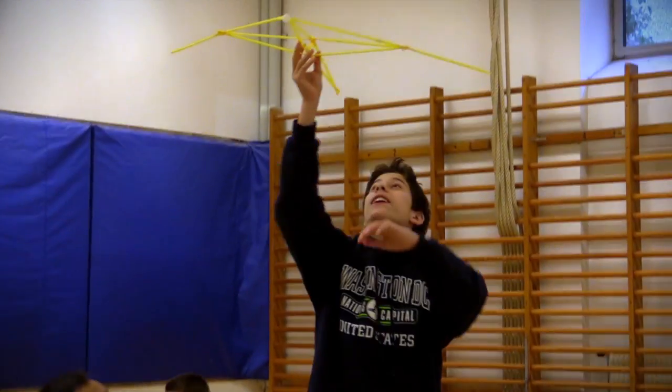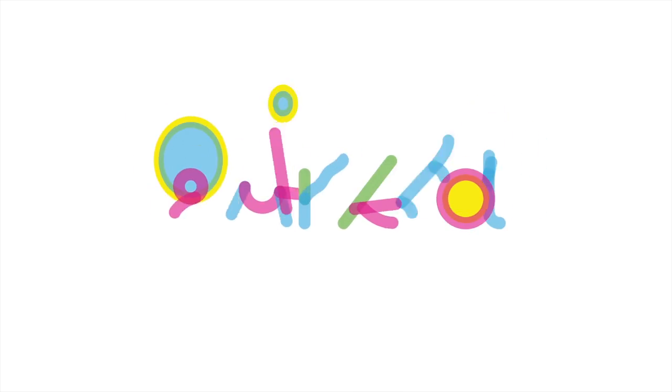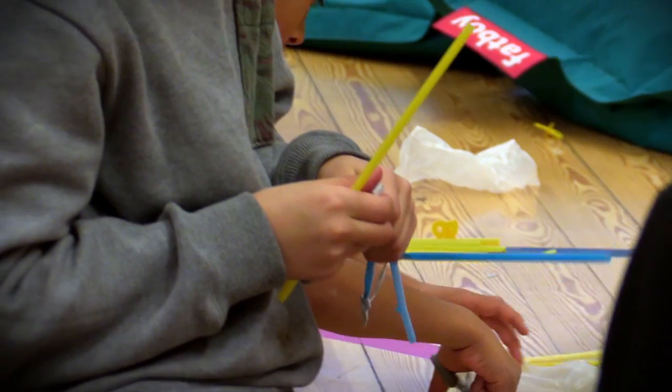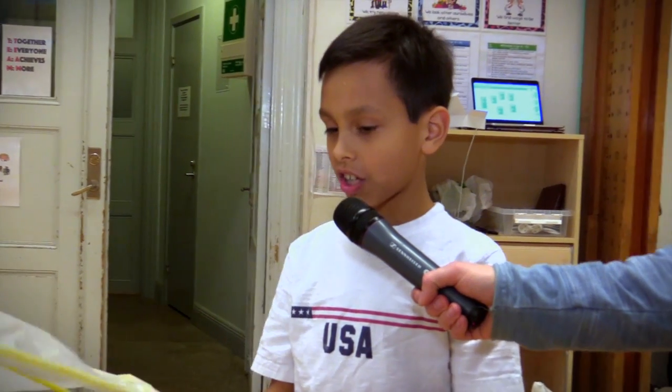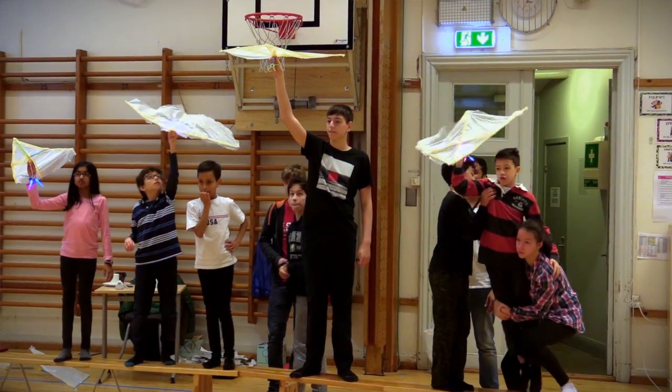It works! We're making a plane out of straws, strawbies, and a plastic bag.